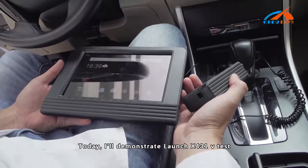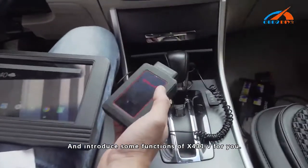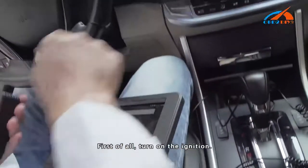Today I will demonstrate the Launch X431V and introduce some of its functions. First of all, turn on ignition.